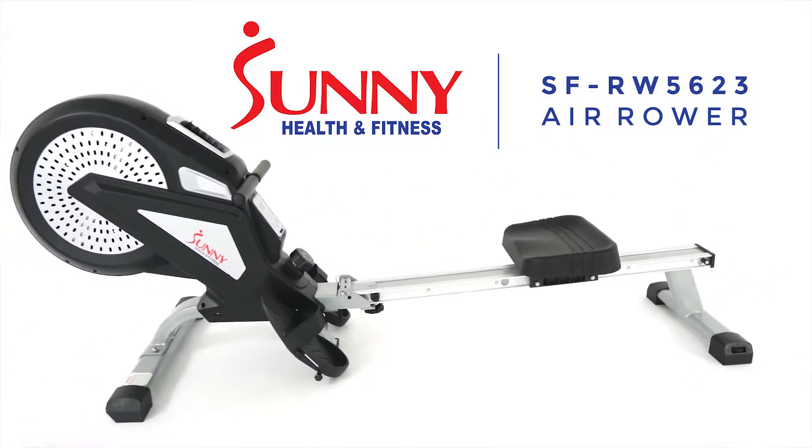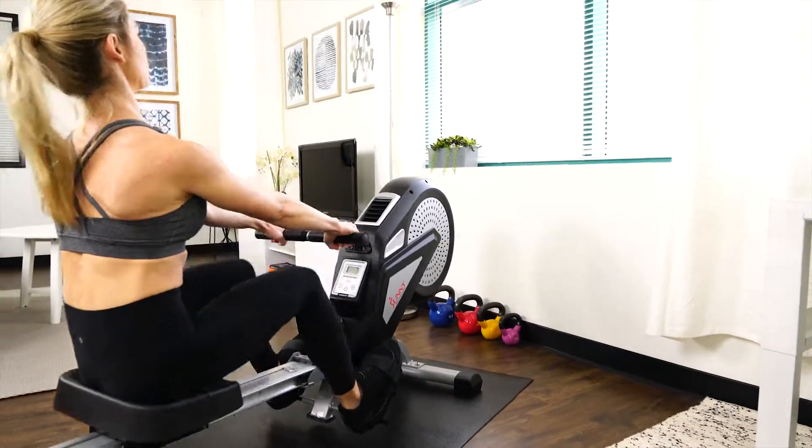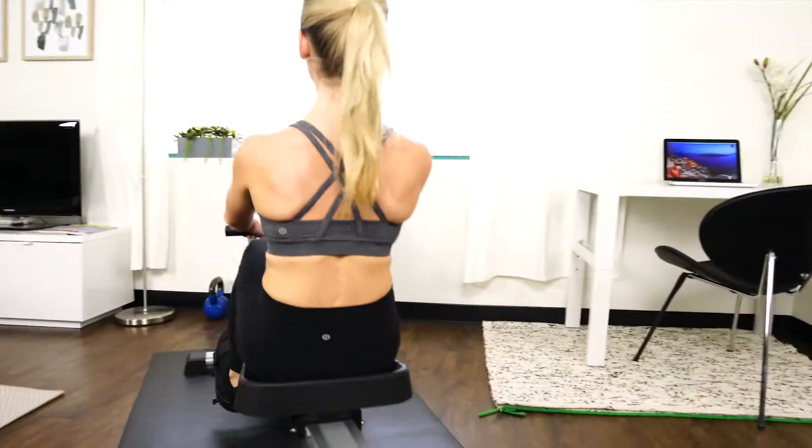Row your way to a healthier you with the Sunny Health & Fitness Air Rowing Machine. Dependable performance and practical design makes this perfect for indoor exercise.